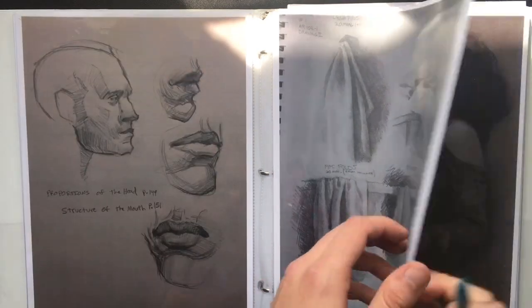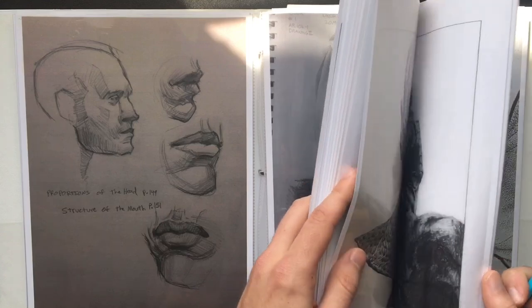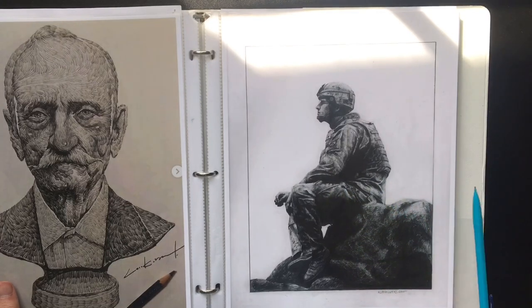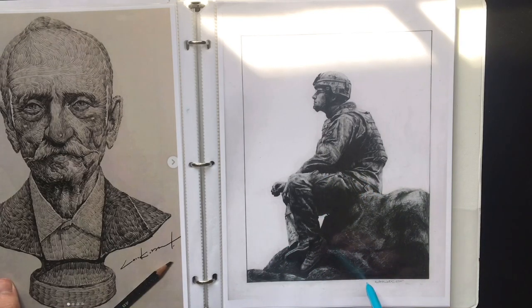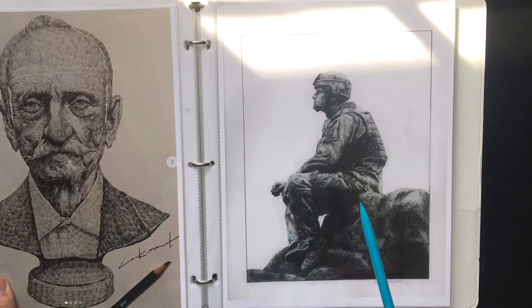Another mistake would be having the lines too tightly together so that you don't see the lines anymore. In this drawing, the lines are sometimes so close together that it almost looks as if it was veiled or smooth toned. You do want to see those directional lines in the finished work.